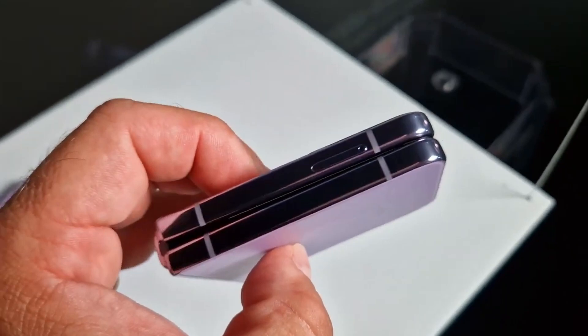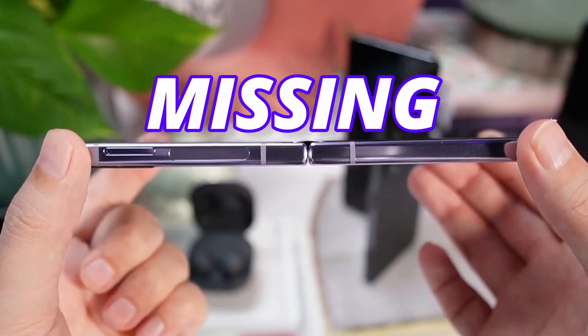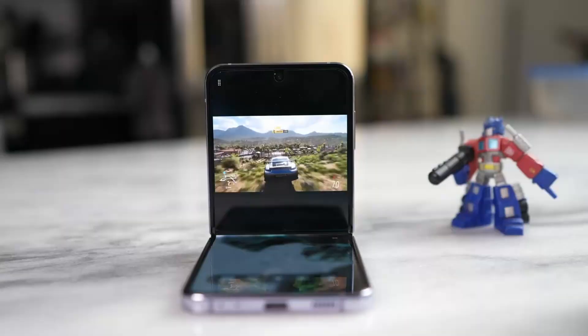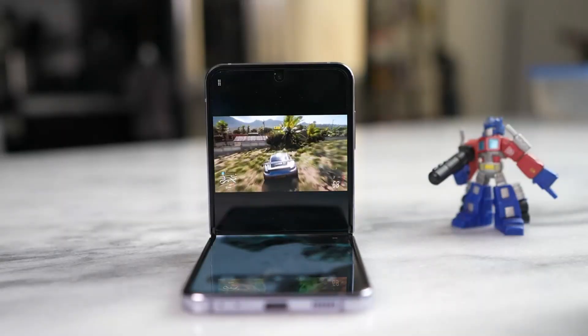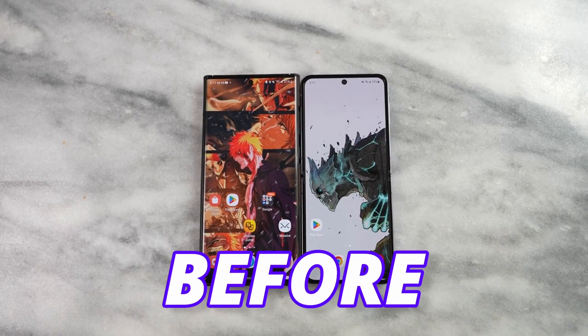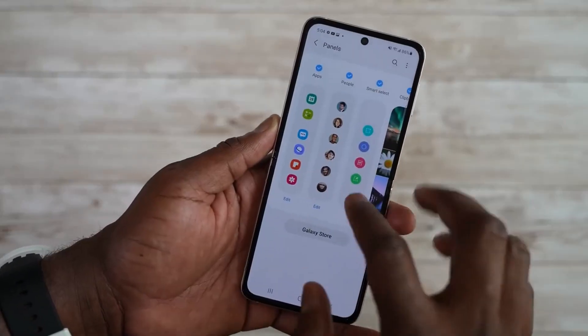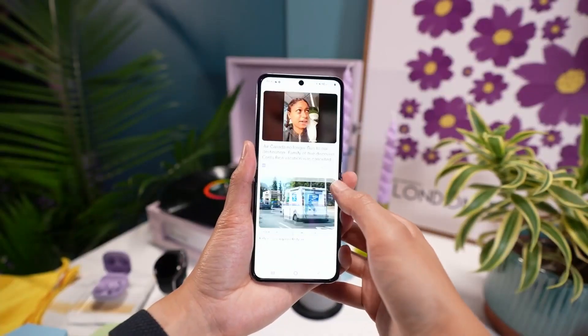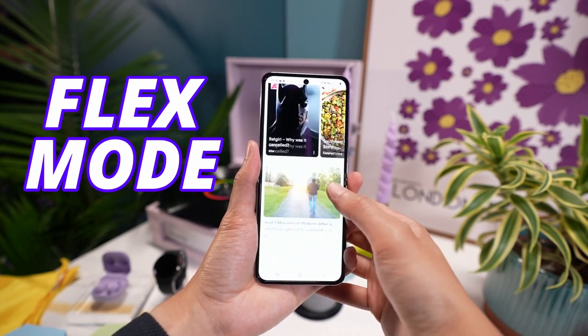Due to the new hinge design, there is one feature we will be missing on the Flip 5, which is free-stop flex mode. We might see some form of flex mode on the Galaxy Z Flip 5, but not like last year, as you cannot free-stop the hinge due to its new design. Flip 5 is confirmed to come with One UI 5.1.1 software, which brings updated stock apps and a new flex mode.